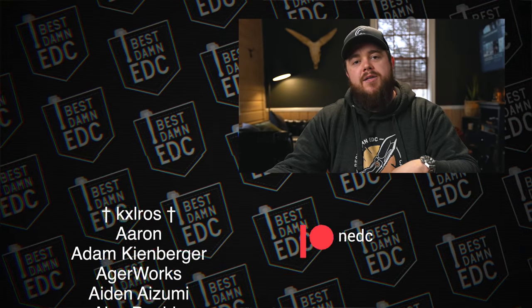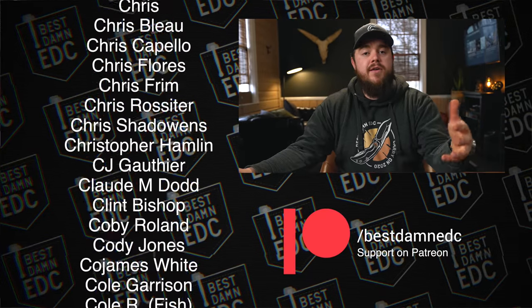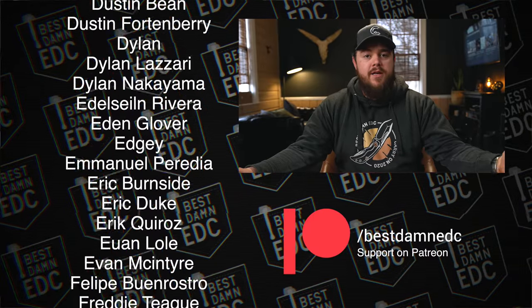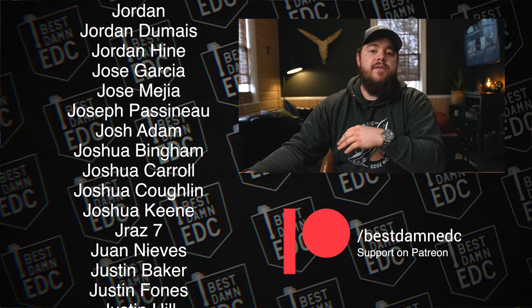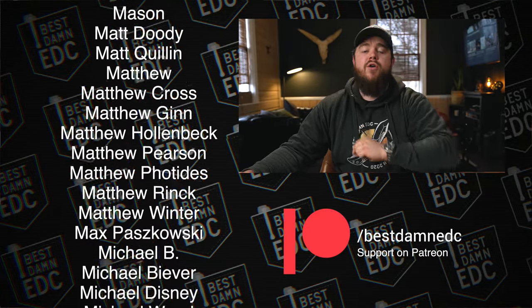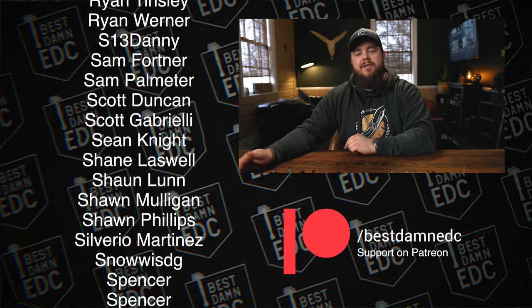Thank you guys for watching. If you enjoyed it, be sure to hit that thumbs up button and subscribe for more content like this. Hit the notification bell so you're notified when new videos upload. If you saw anything you'd like to purchase, the affiliate links are in the description below. You can also support via Patreon at patreon.com/bestMEDC or buy gear and merch directly at carrycommission.com. Find us around the web at Best MEDC. Until next time, carry on.